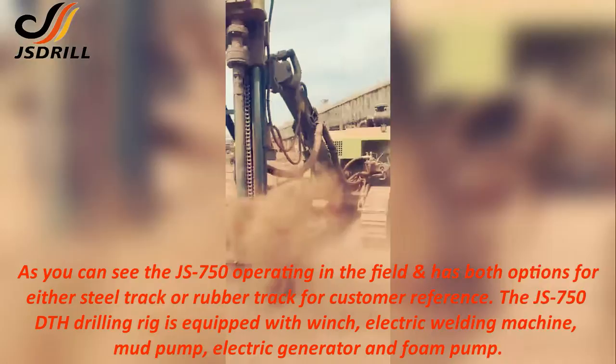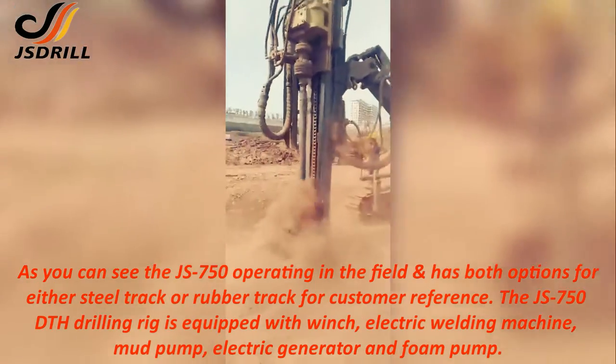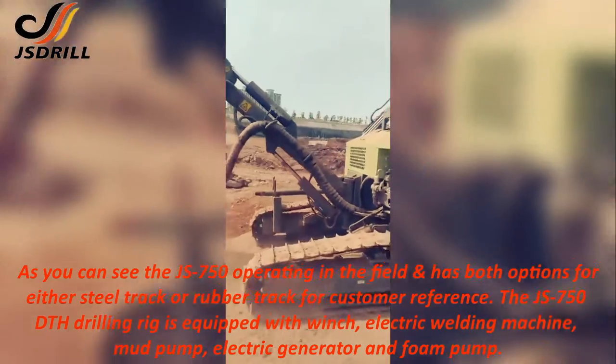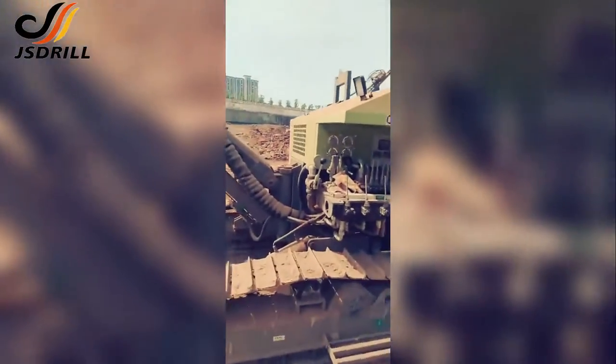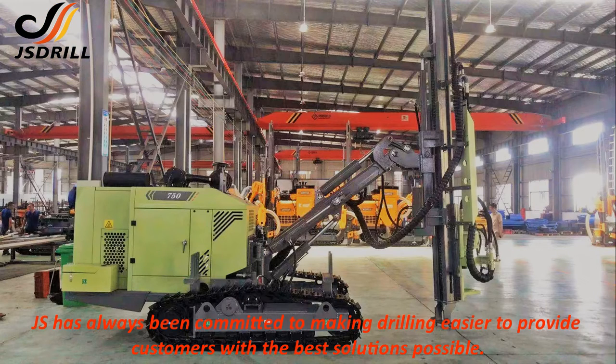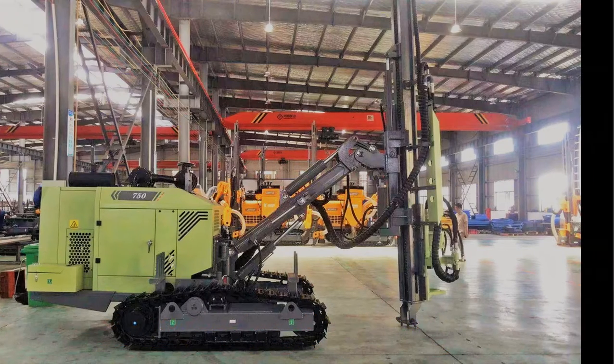The JS750 DTH drilling rig is equipped with winch, electric welding machine, mud pump, electric generator and foam pump. JS has always been committed to making drilling easier to provide customers with the best and most convenient solutions possible.